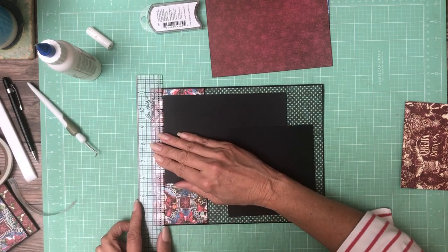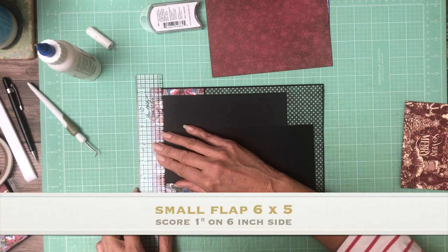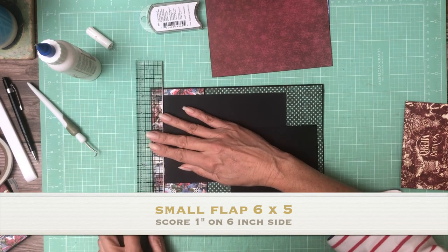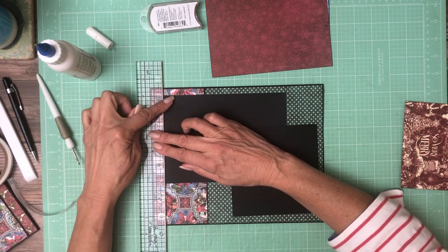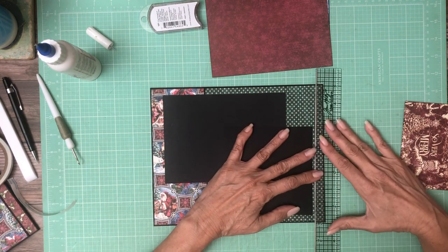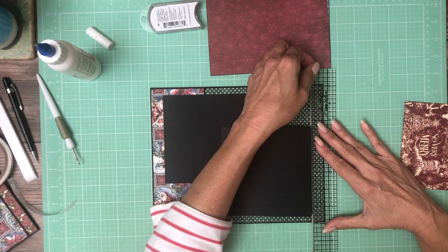What I did here is I came in three quarters of an inch from the pocket page itself and down a half inch. So I'm going to do the same on this side — come in three quarters of an inch and up a half inch from the bottom.